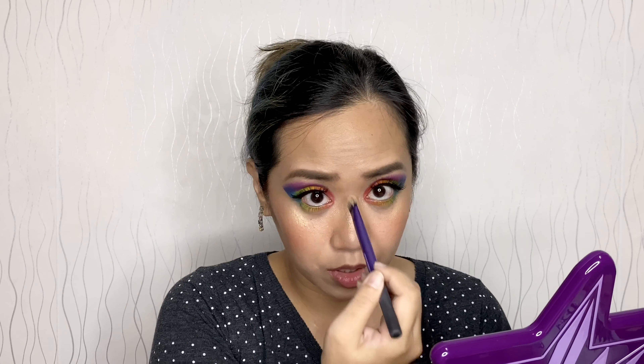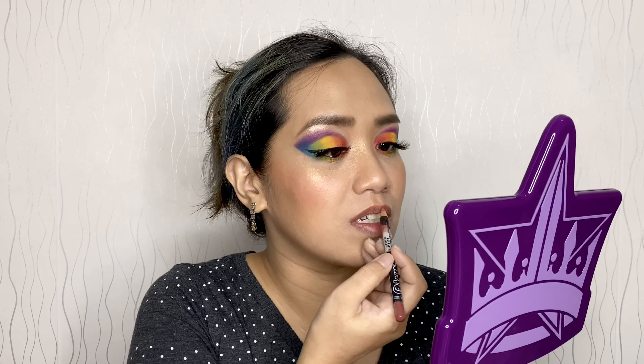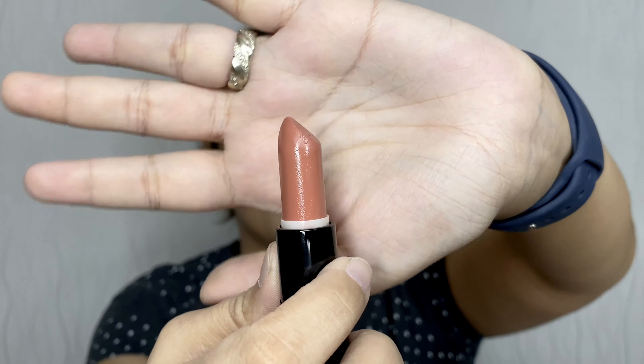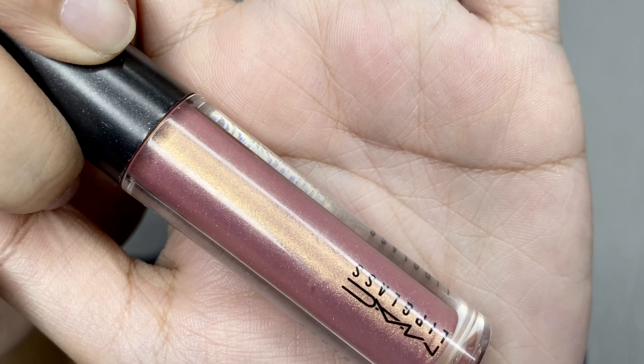Then highlight for the nose on the bridge and on my cupid's bow. Time for the lips — I'll line it first, then for the lipstick I'm using Velvet Teddy from MAC. We're going for a nude lip because our eyes are very colorful. I want to add a little gloss, so I'll use the MAC Matte Lip Glass in Nymphette, just right here in the middle.